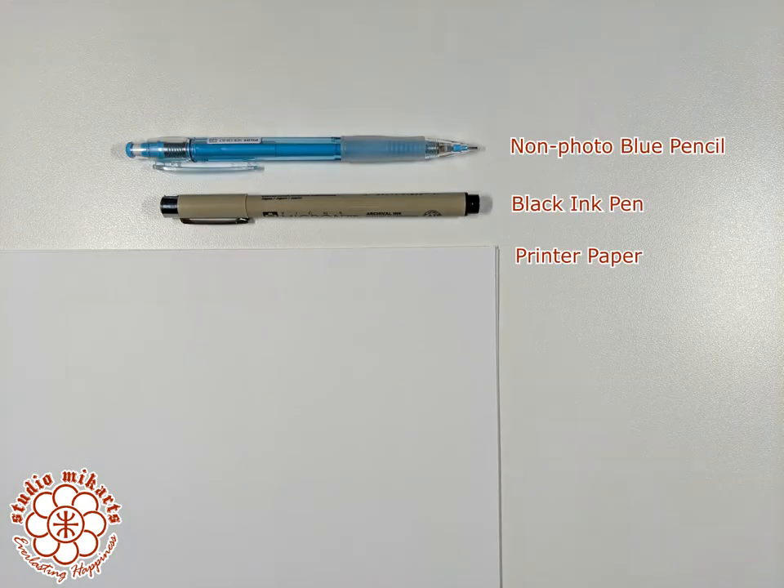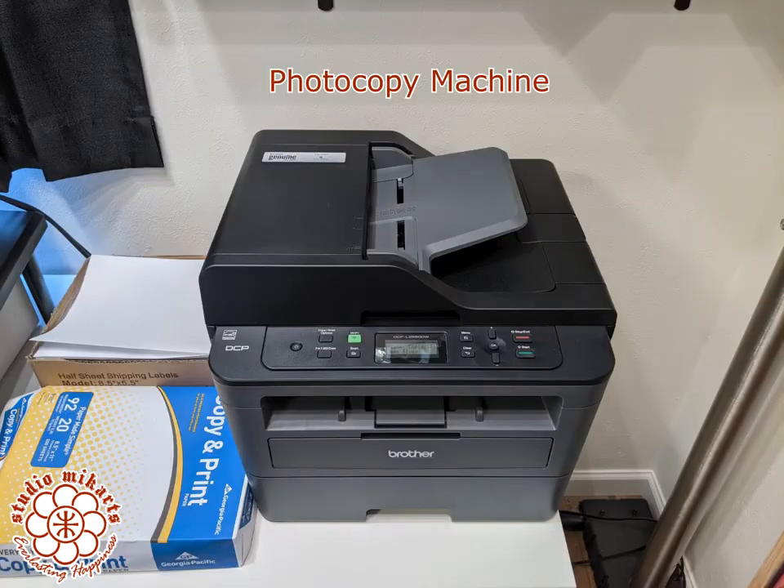First you'll need a non-photo blue pencil, a black ink pen, and some basic printer paper to draw on. You'll also need a photocopy machine loaded with printer paper.